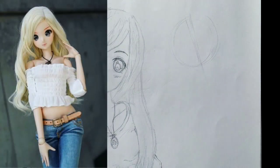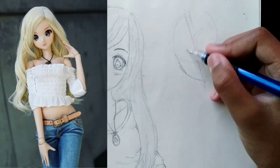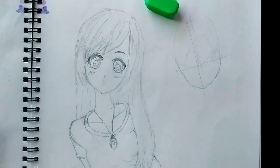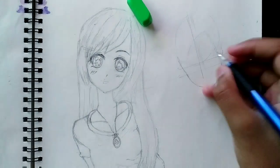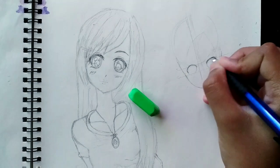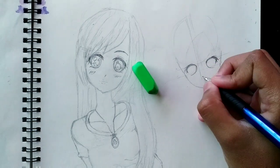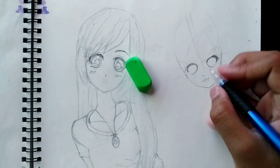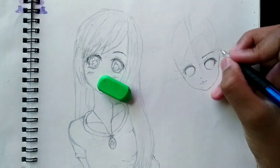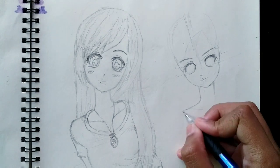Now we are drawing Melody. And the tiny lips are here. I'm using a ruler for her eye pose. Now shoulders.